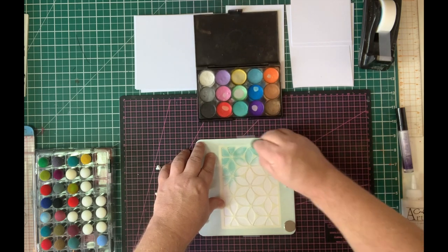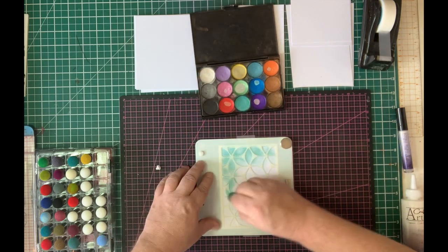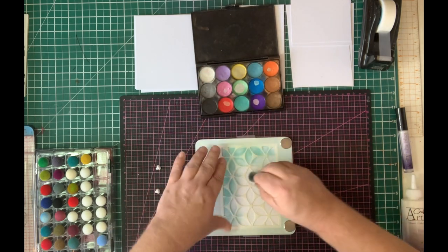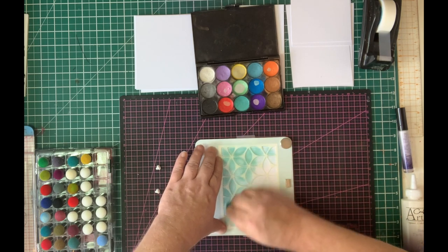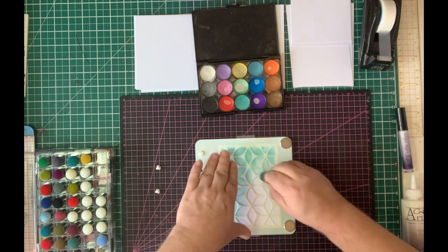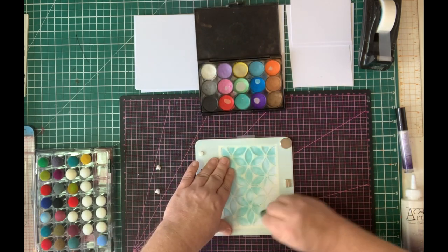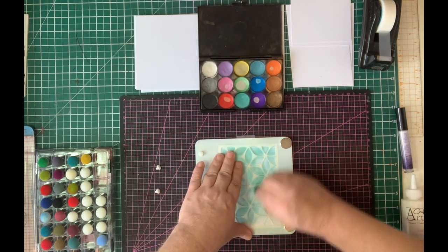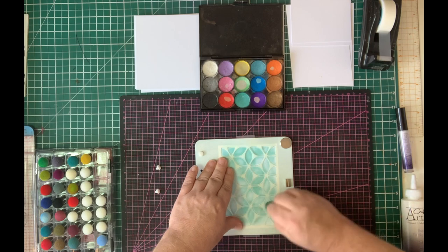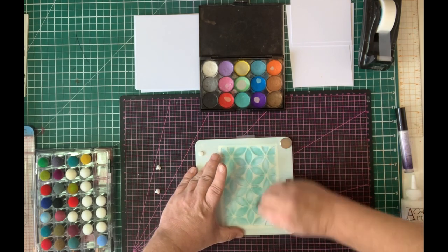I'm going to pick up the Mica and colour through the stencil. Mica Magic is the easiest and quickest way to get backgrounds on this — they look the most effective when done this way. Going through just with the Mica until I've got a nice coverage. You can mix colours in here, and I'll be showing you that in the next demo.